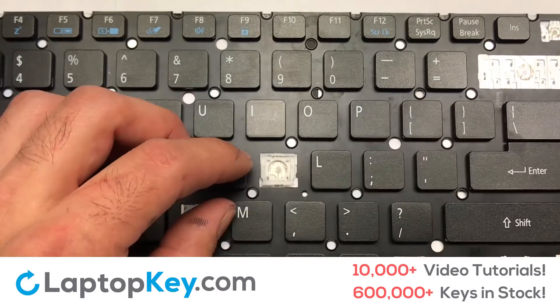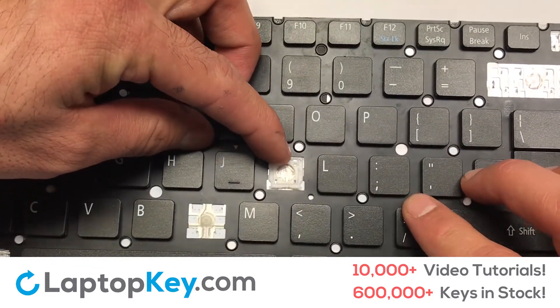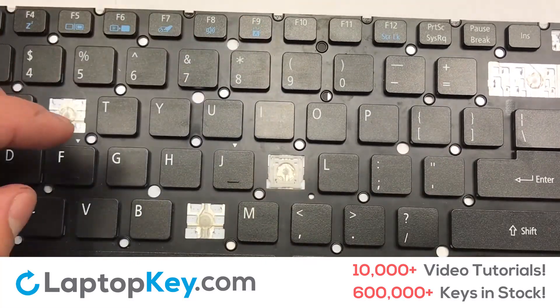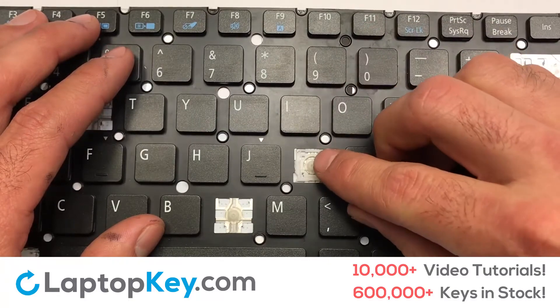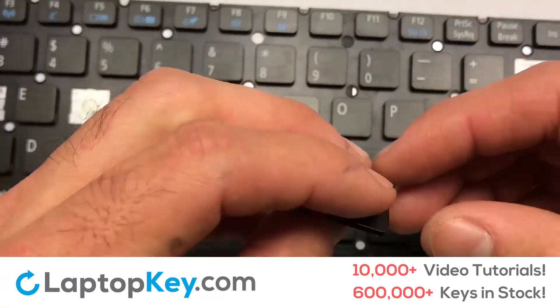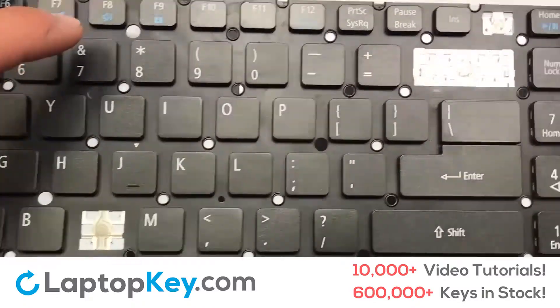Gently align the retainer clips so that they catch the metal hooks on the keyboard. Apply pressure to the lower tabs so that the key retainer catches onto the metal hooks. Place the rubber cup in the center. Place your keyboard key on top of the retainer clips and press down to attach the key.